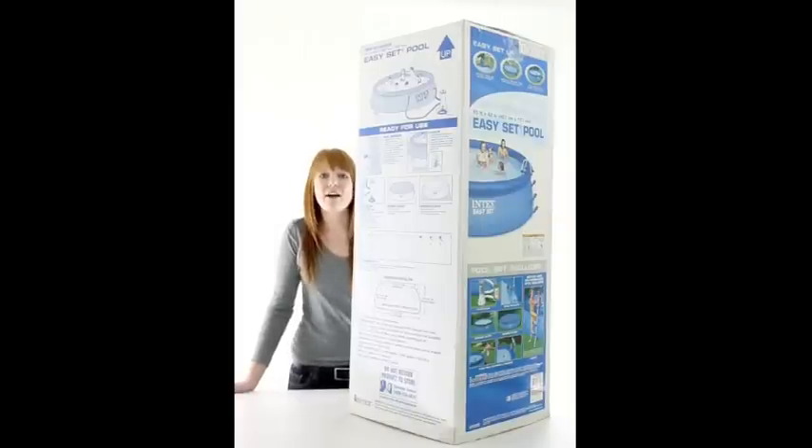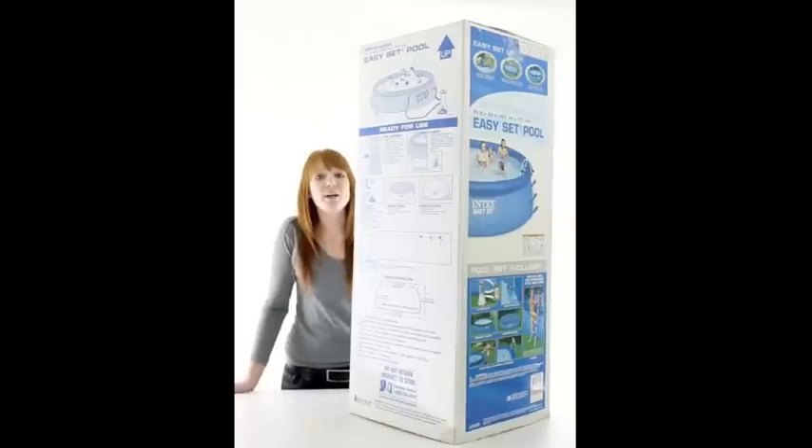VMInnovations is an authorized Intex dealer. And as always, we offer unbeatable prices and fast free shipping.